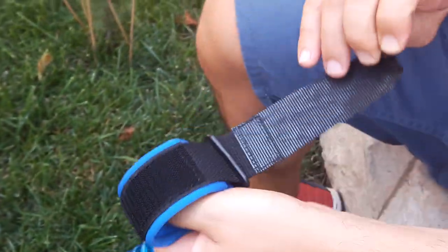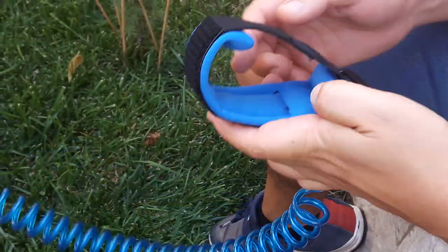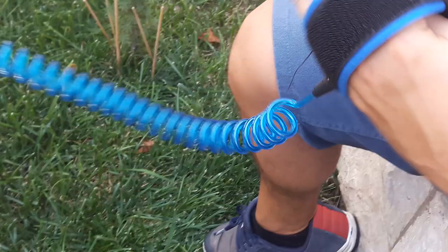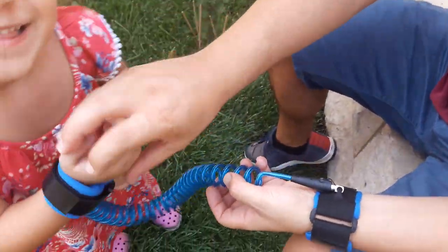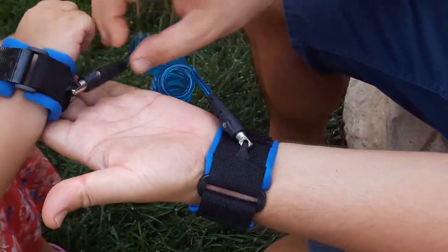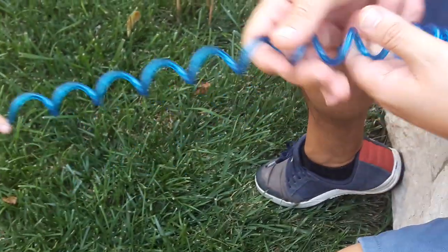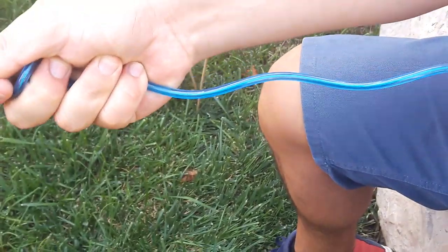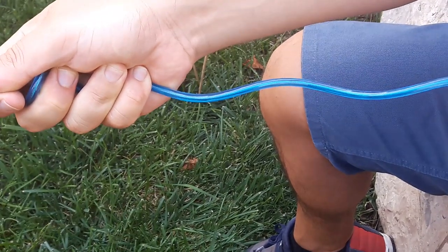On the parent side, the material is 100% cotton, which is really soft on the wrist of both the parent and the child. On both sides you also have 360-degree free-rotating heads, and the wire is a retractable steel wire coated with a very soft PVC.